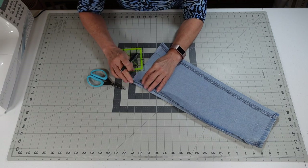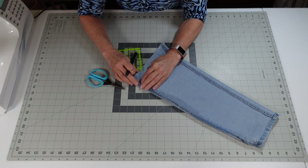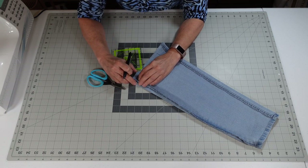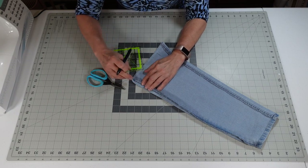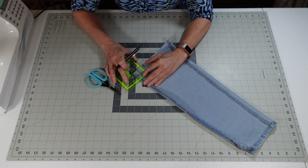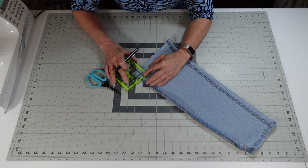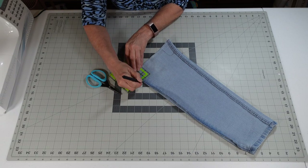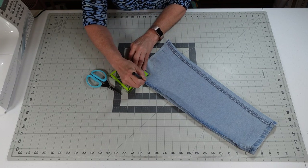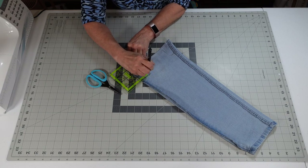Now the seam edge here doesn't have anything to do with it — it's actually right in the front. So when we do our inch-and-three-quarter, we're going to go right there. That is going to be because this is the edge of our leg, so we're going to mark that.